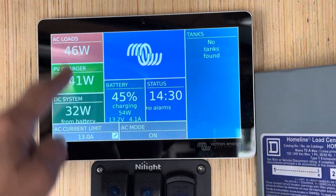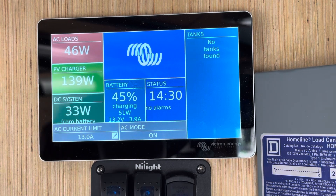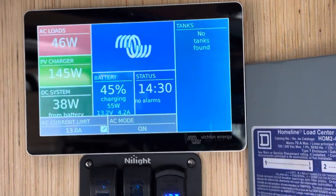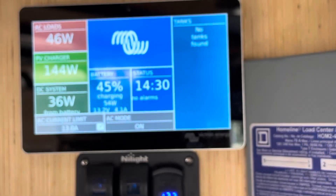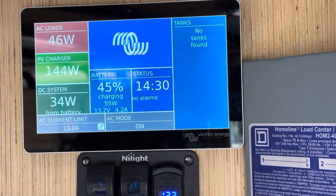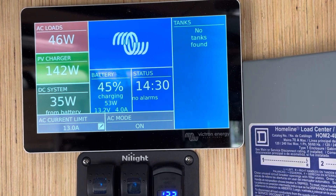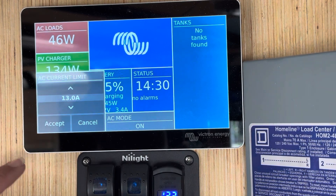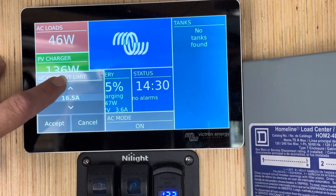The same information here that we saw before — the nice thing here is the AC current limit can be changed very easily from this screen. So if we were to plug in shore power, be it a generator, a house outlet, or an RV park, say you've got a 30 amp system at an RV park with a 30 amp shore power plug. If the stub of that power source looks new and in really good condition, you can bump your AC current limit by clicking here and scrolling up until you get to 30 amps.